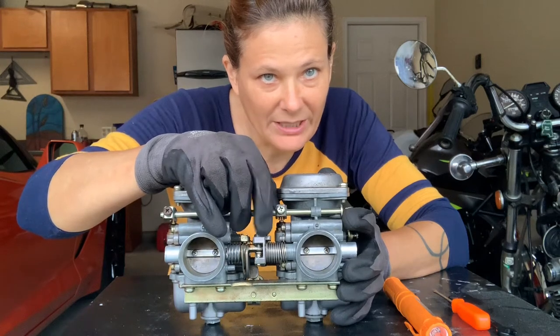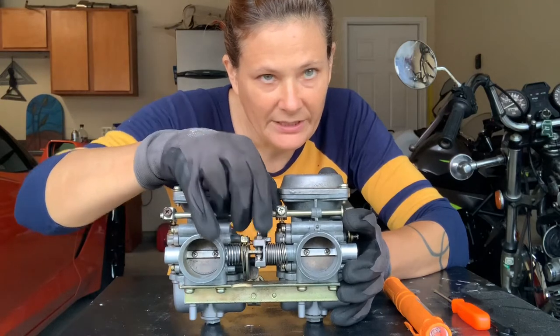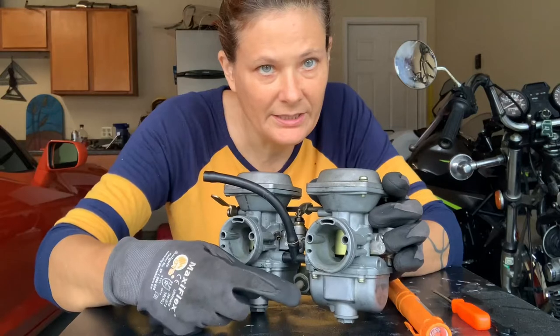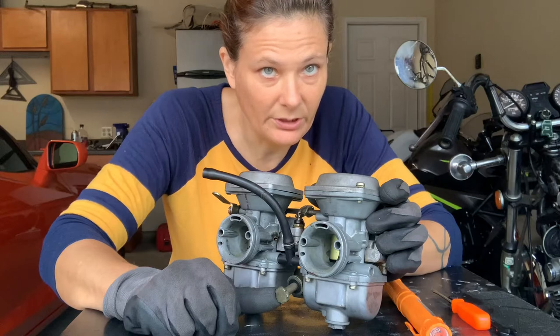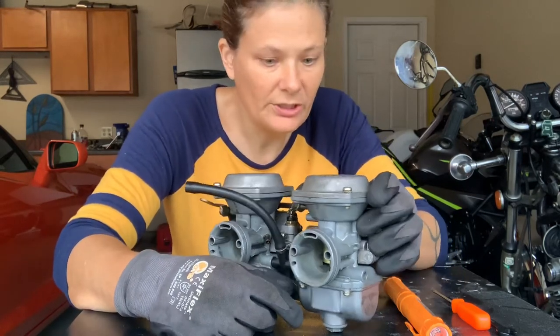To do that, there's this little screw right here and it adjusts them. There's also a screw back here. This is what you can adjust when it's on the motorcycle — if it's idling too high or too low, you can turn it to adjust that.